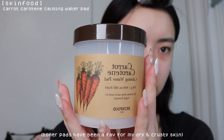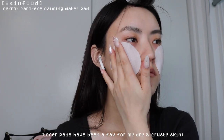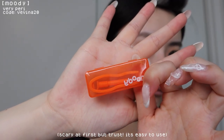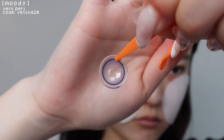I'm first going to use these toner pads by Skinfood and leave them on my cheeks for about 10 minutes. While that's sitting, I'm going to put in my contacts. I like using the suction cup and tweezers to put on my contacts because I usually have makeup or dust on my fingers.